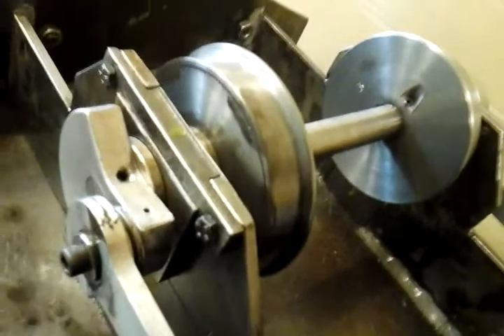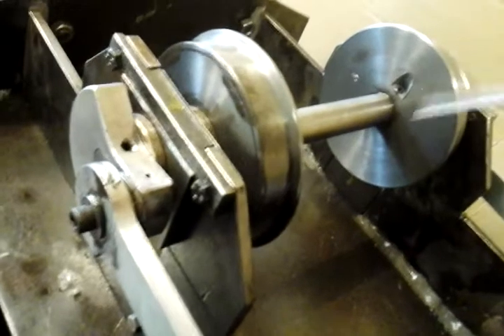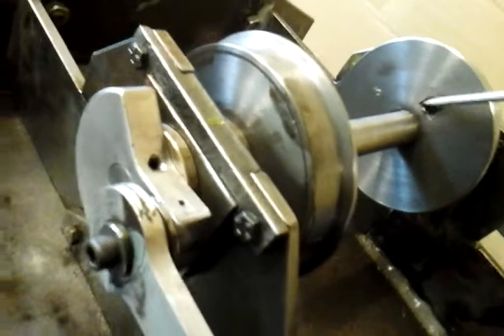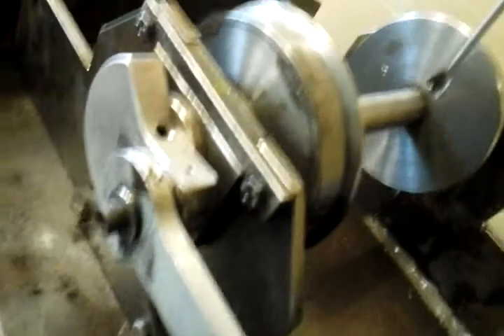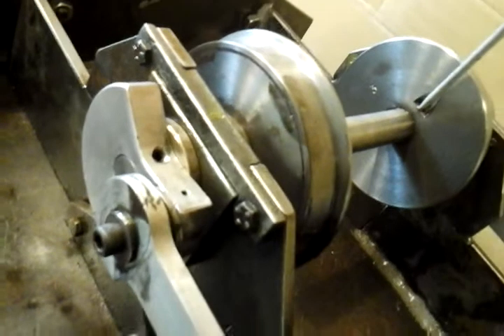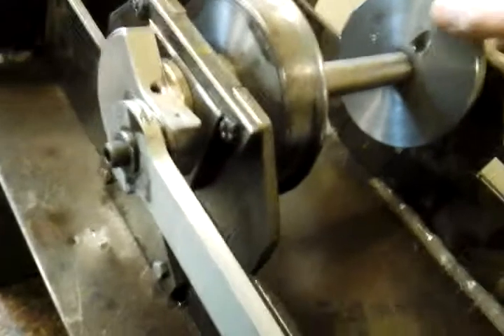Trying to get the correct terminology here — to the axle. There are many ways you could do this, I suppose, but the way I've done it, I've milled a little pocket into each wheel so I could drill and tap and get a grub screw right into the axle. That's how I've secured them.